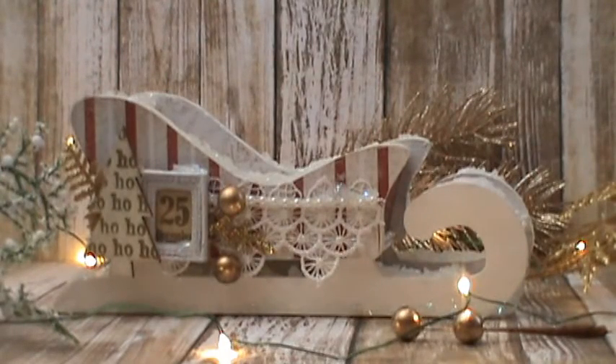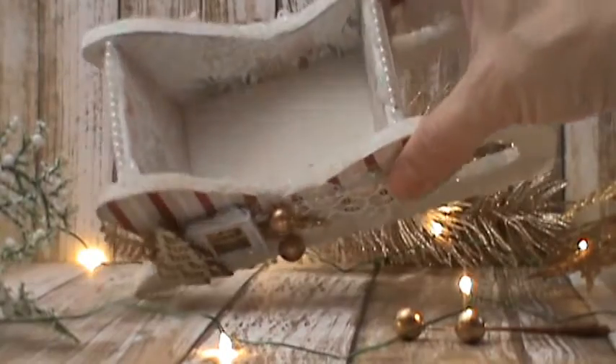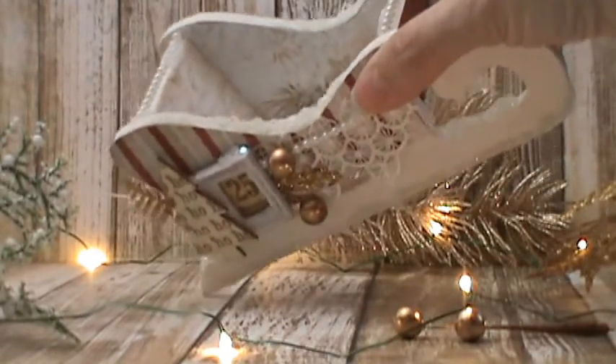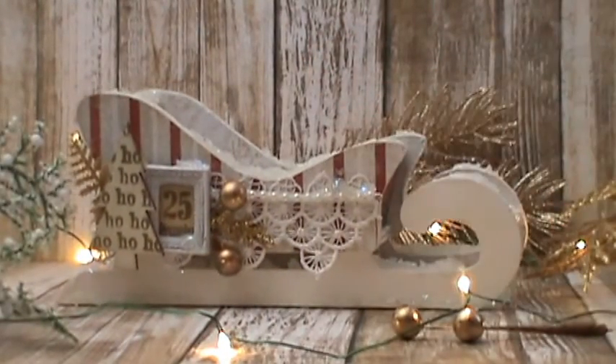Inside, I didn't do the bottom because I figured no one was going to look at the bottom. I used the back of Wonderland. I'm sorry if you're seeing the top of my dog's head — she keeps trying to get up here. I just did the inside, distressed it with a little tea stain from Tim Holtz, and that is my sled.